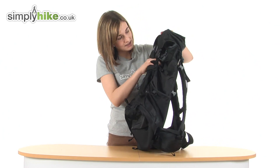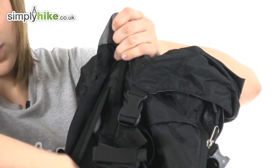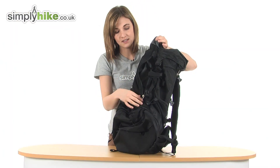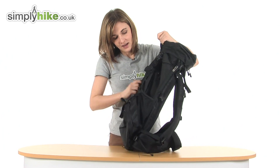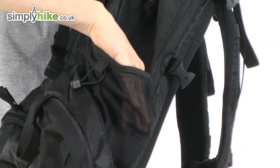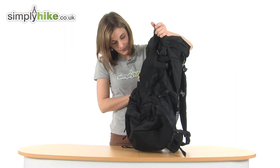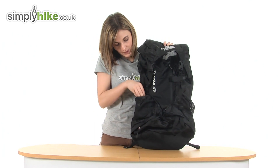At the front, there is also a front pocket that goes all the way down — it's a large size pocket, ideal for any essentials you want to grab quickly and easily. Just below there, there's a mesh water bottle pocket, and you can put other things in there apart from water bottles as well. On the other side, the same again — a mesh water bottle pocket.